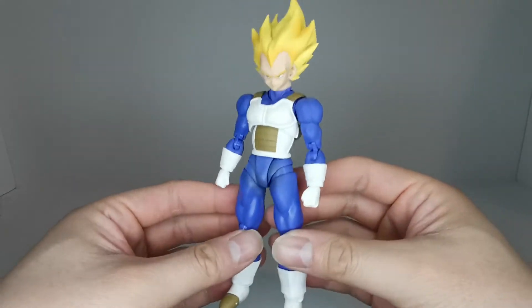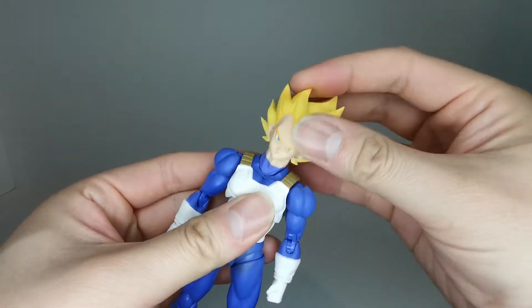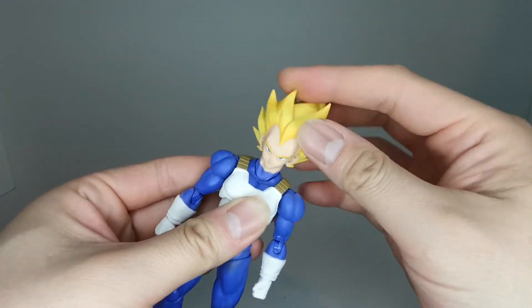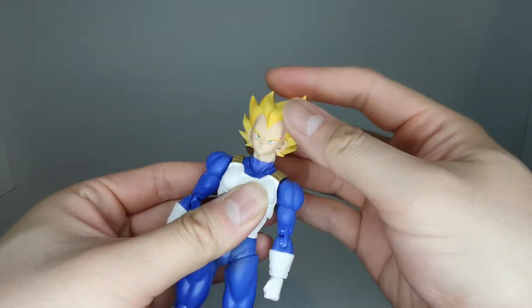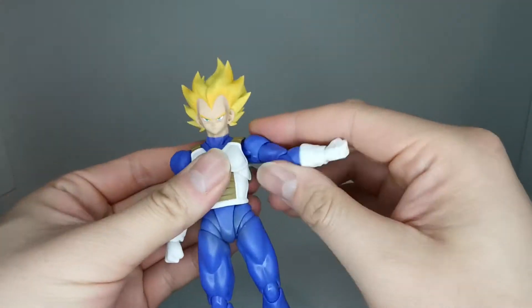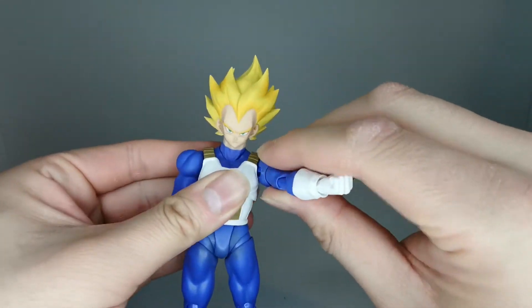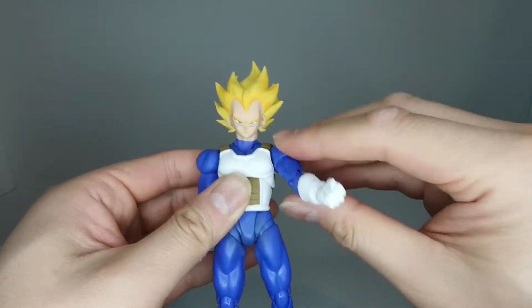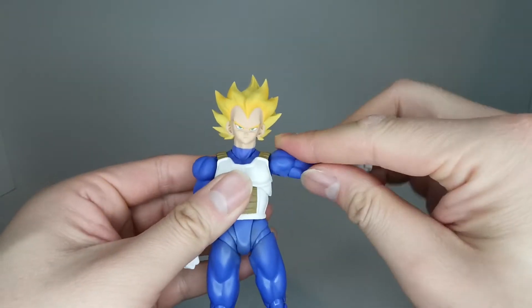Let's get on with articulation. The head is on a ball joint with a hinge and swivel. The base of the neck is on a ball joint. We got a butterfly joint that goes out this far, and also a ball joint at the shoulder.